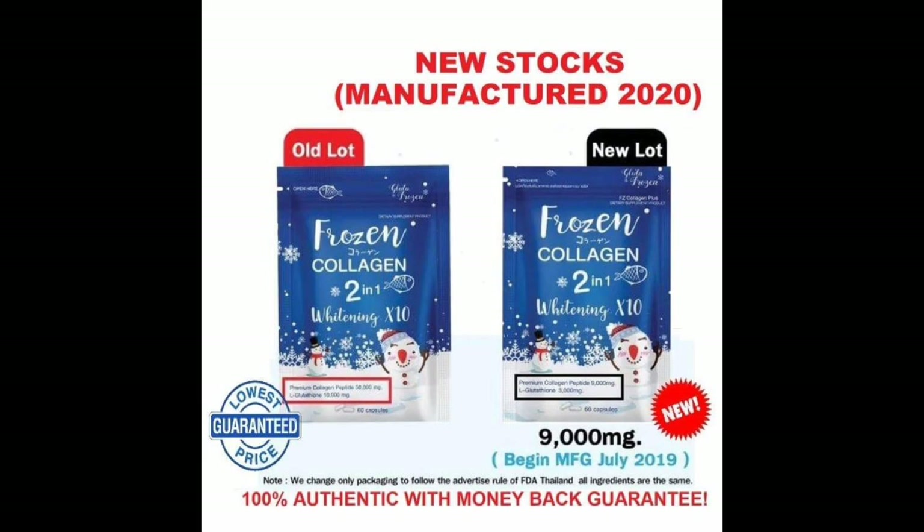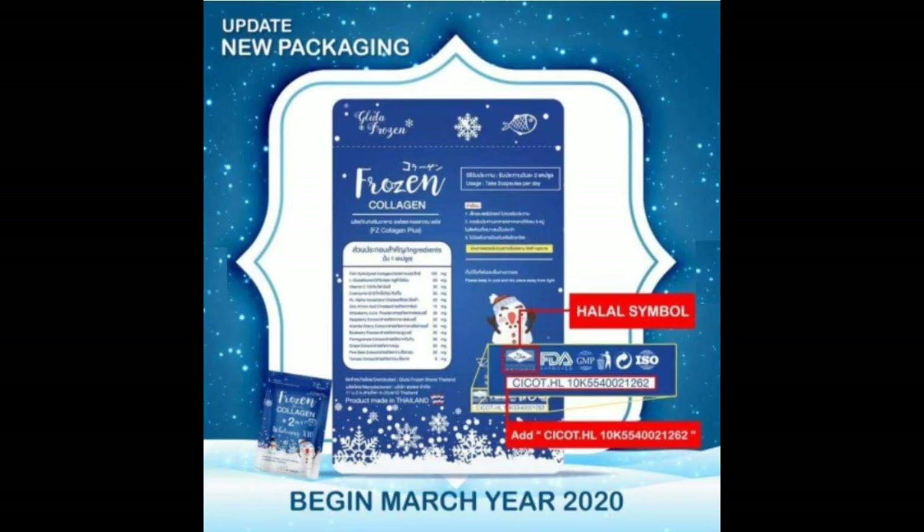This Frozen Collagen is something like there is old luck and new luck for 2020, and I want to share it here in this post. For testimonials and for those who can attest that this product is super effective, truly whitening and anti-aging, I will post it here.